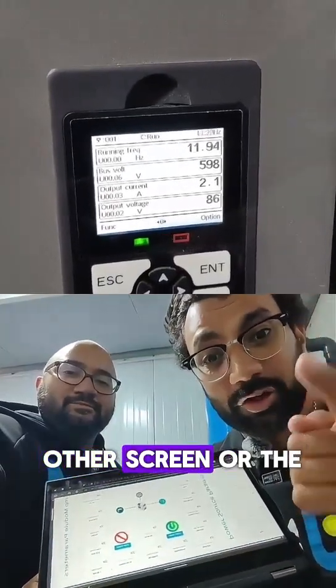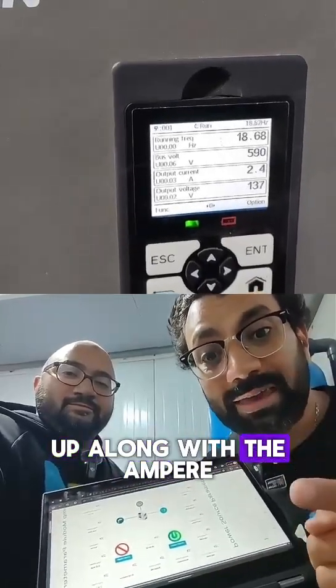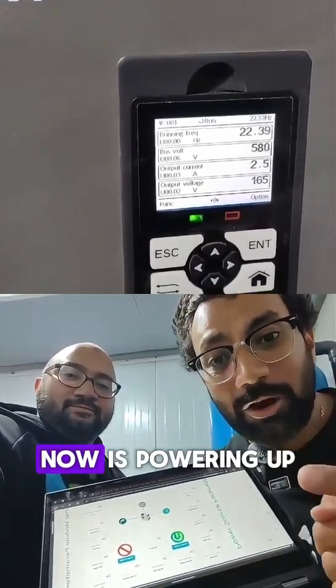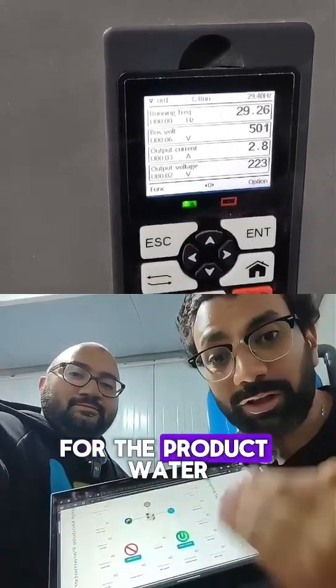As you can see here on the other screen or the other camera, the frequency is picking up along with the ampere. And this is now powering up the booster pump for the feed out for the product water.